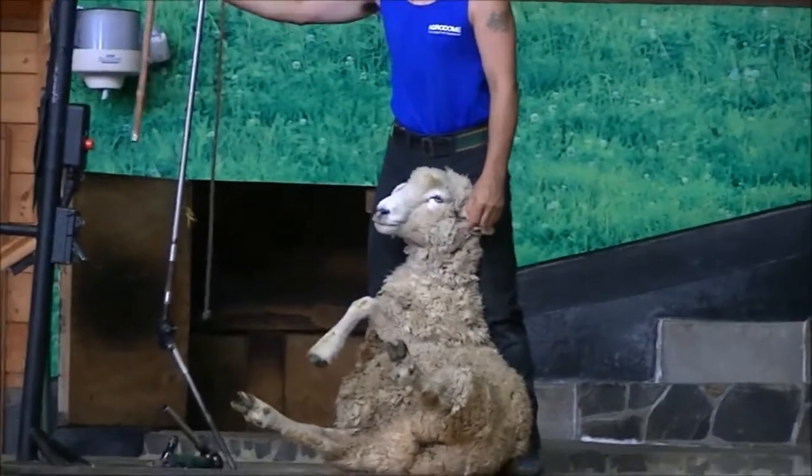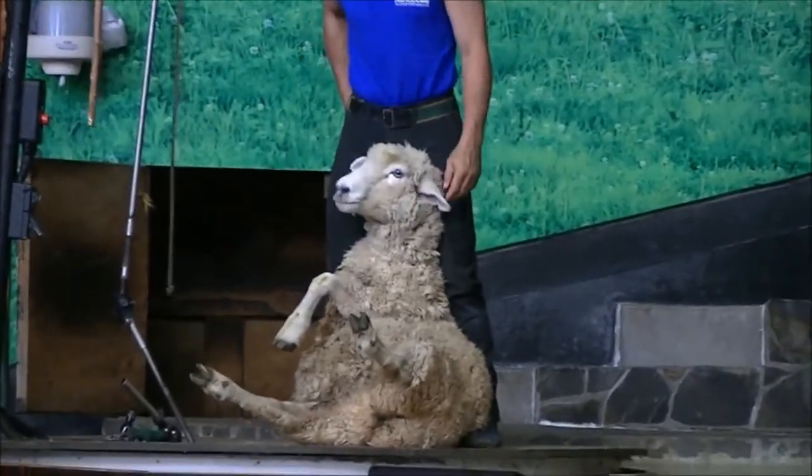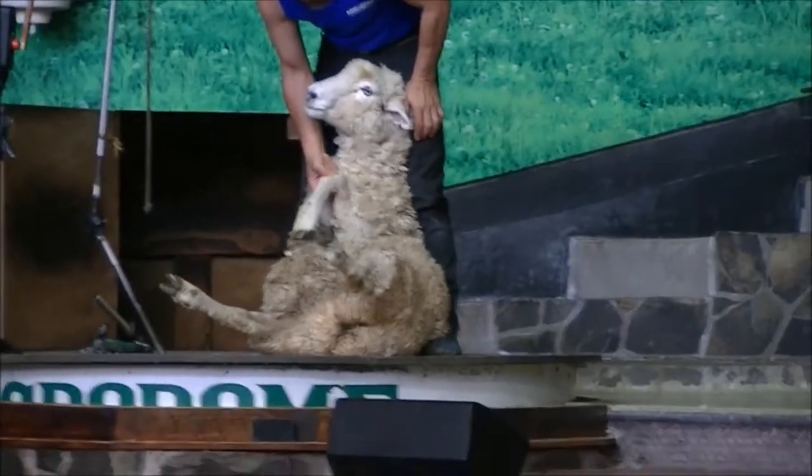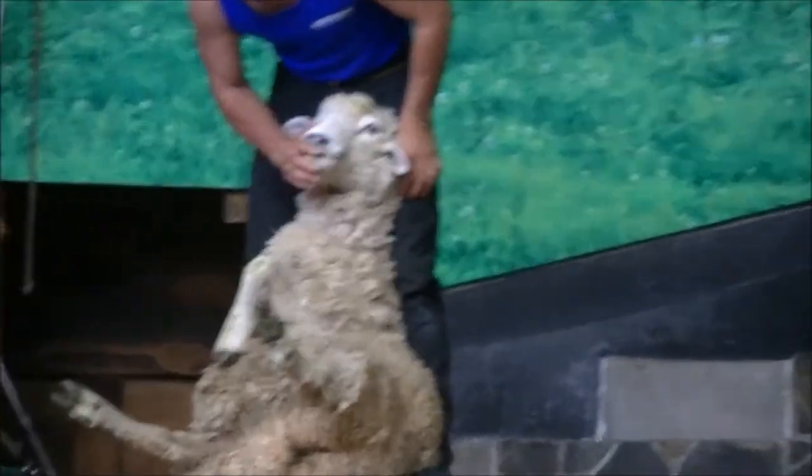It's very important for our sheep shearers to make sure that our sheep are countable. So let's make it countable. Bit of a wave. Bit of a smile.